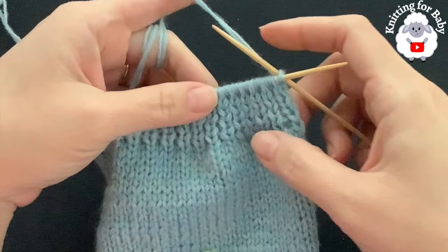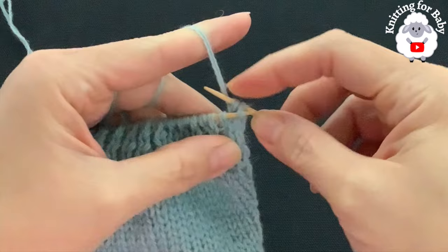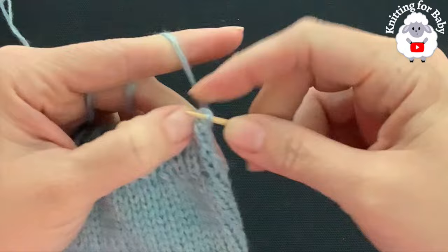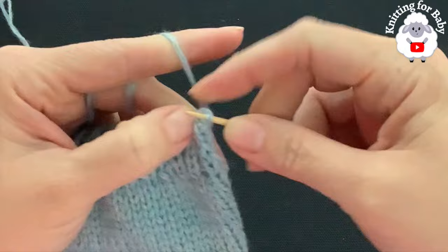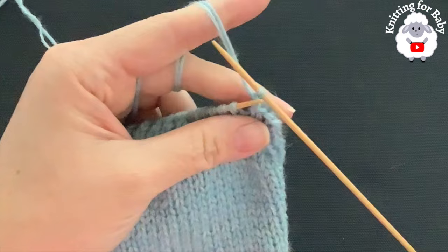I did a total of six rows of knit one, purl one for the cuff. Now bind off: slip the first stitch, knit the next, bring the first stitch over the second; purl the next, bring the first over the second; knit the next, bring the first over the second — continuing this way in pattern all the way to the end.